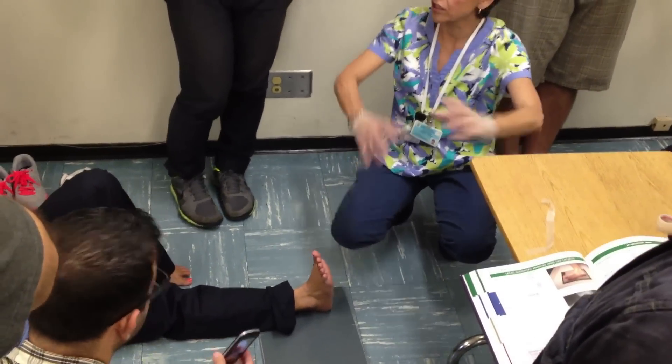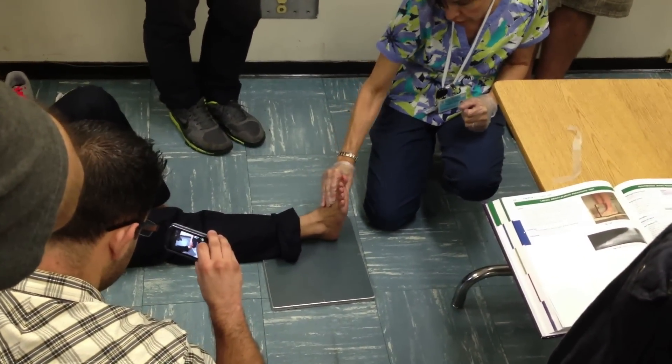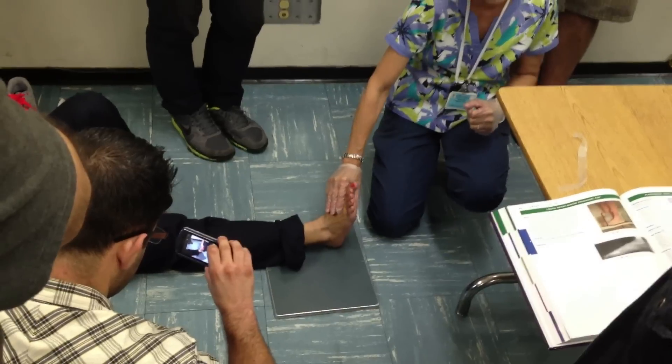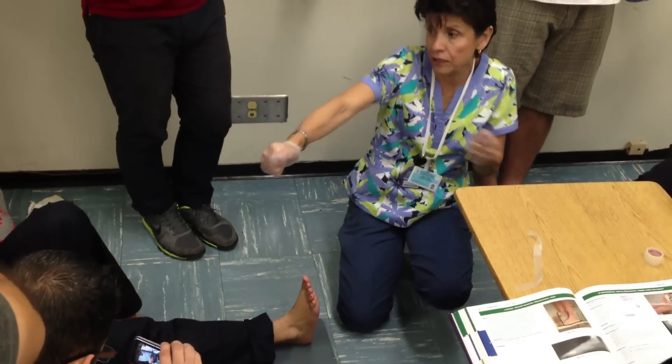Martin said he's going to get elongation and that's your number one critique. You want stretching of the heel. If you don't get that stretching, you either shot the patient incorrectly or you don't have your 40 degree. That's your number one critique. That heel better be stretched.